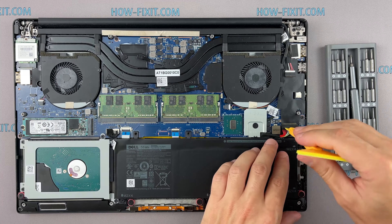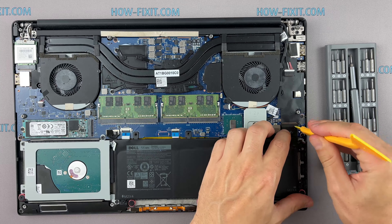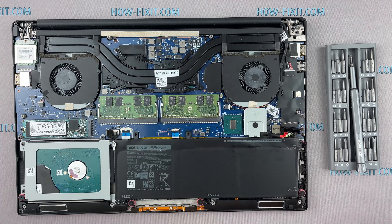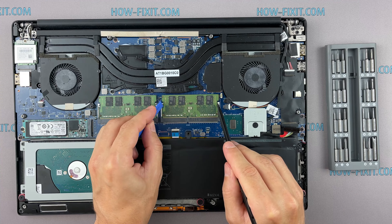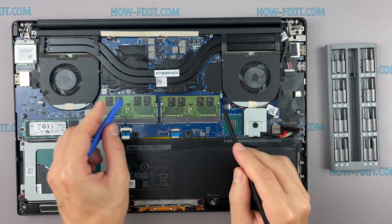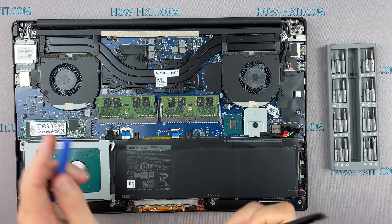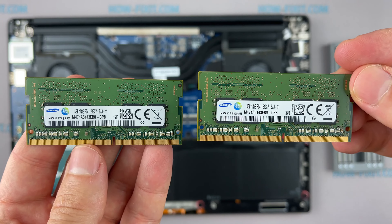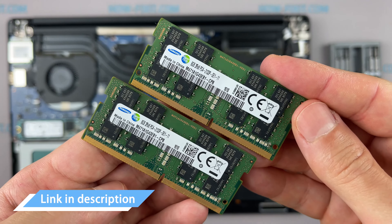Disconnect the battery cable from the motherboard. This laptop supports DDR4 RAM. In the description I'll leave a link where to buy RAM for this laptop.